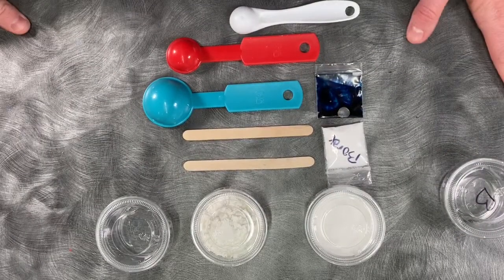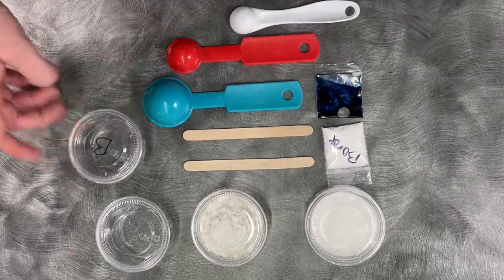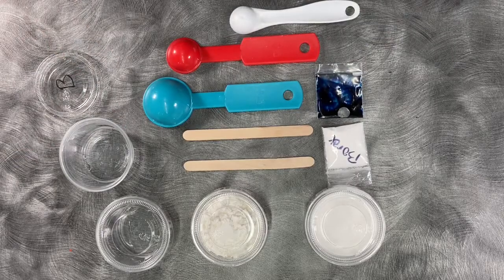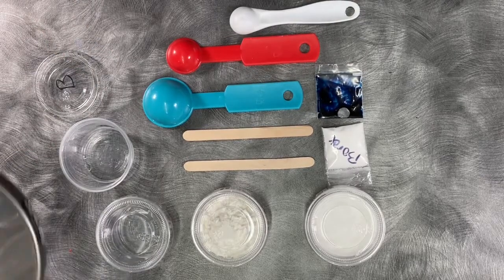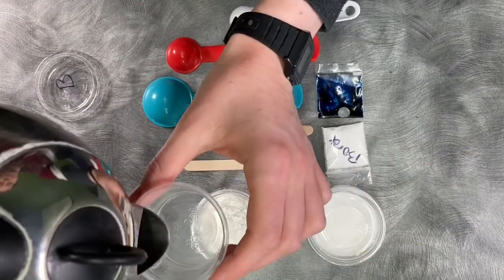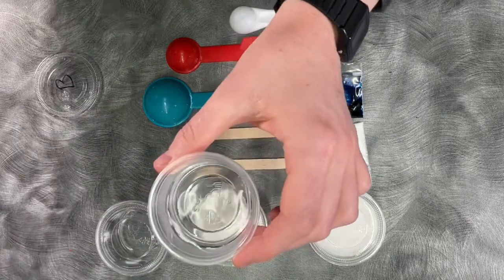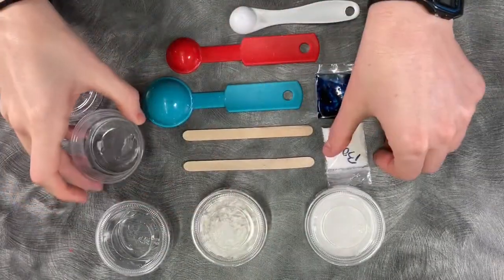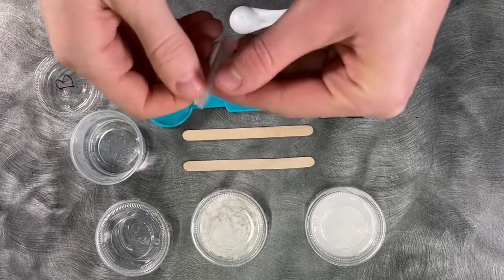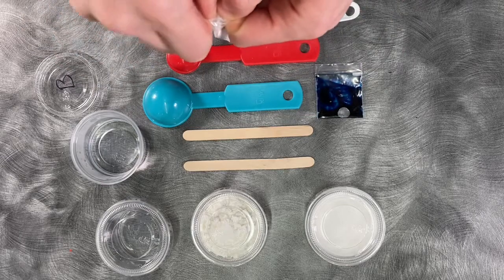You want that water to be pretty warm, so I'm actually just going to heat it up in the kettle. You don't want to get it all the way boiling — that's too much. I'm just filling up to the line on the side. Now go ahead and take either half a teaspoon of your borax packet, or about half of the bag, and dump it into the water.